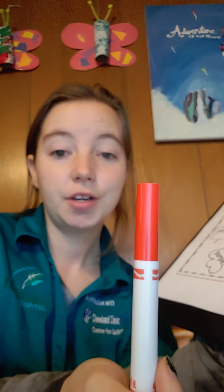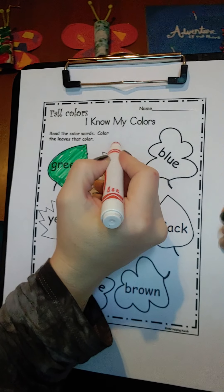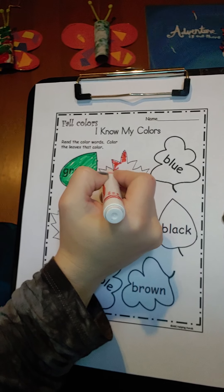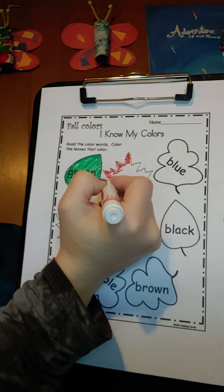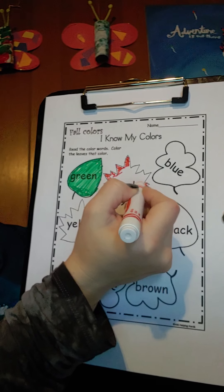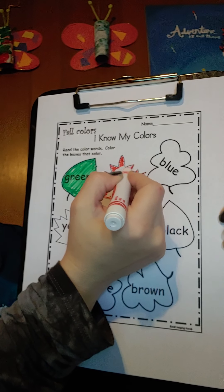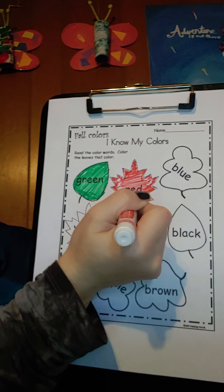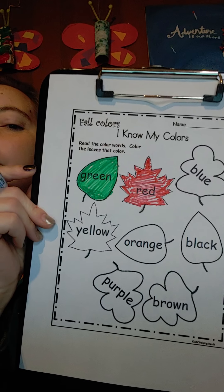Red. So let's find our red marker and let's color the leaf red. Nice job.